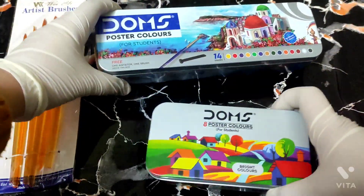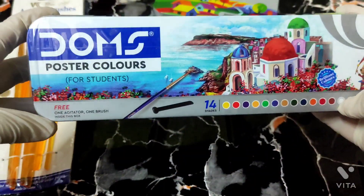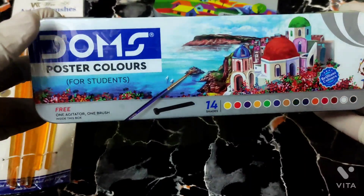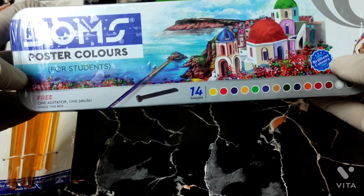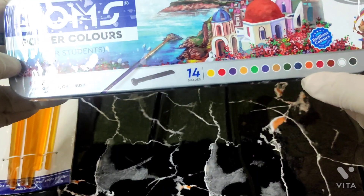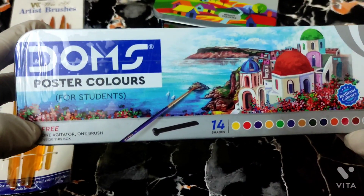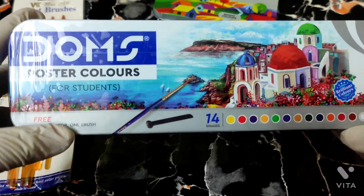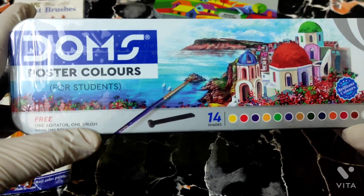Now let's do the 14 shades unboxing. This is Doms Postal Colors for students, which offers brilliant colors. In this box you will get 14 shades. Let's see what is free in this box — you will get one agitator, same as I have told you, and here is an extra brush.